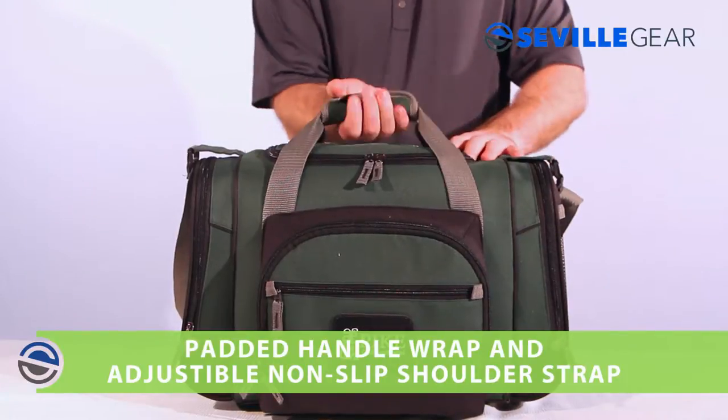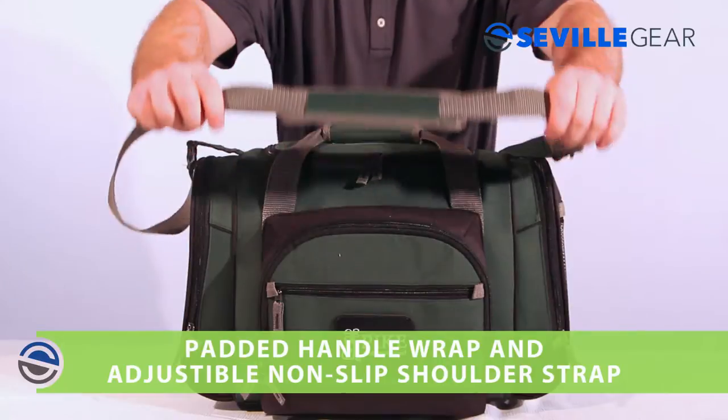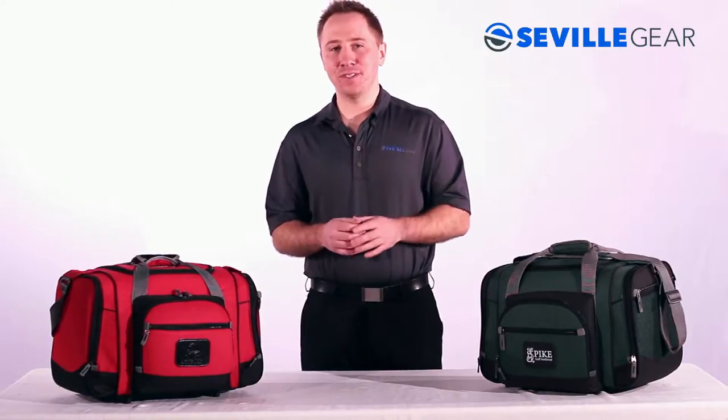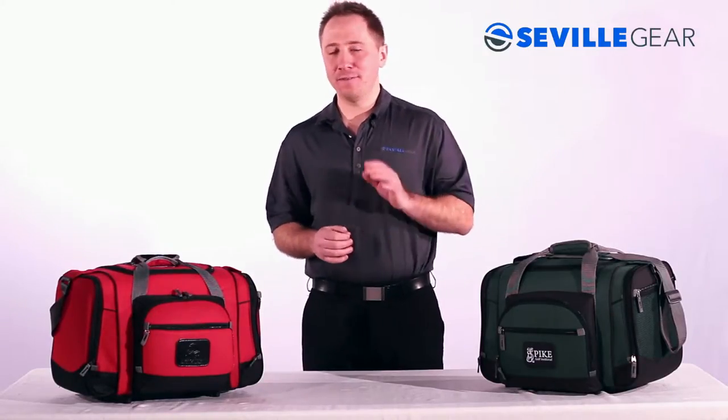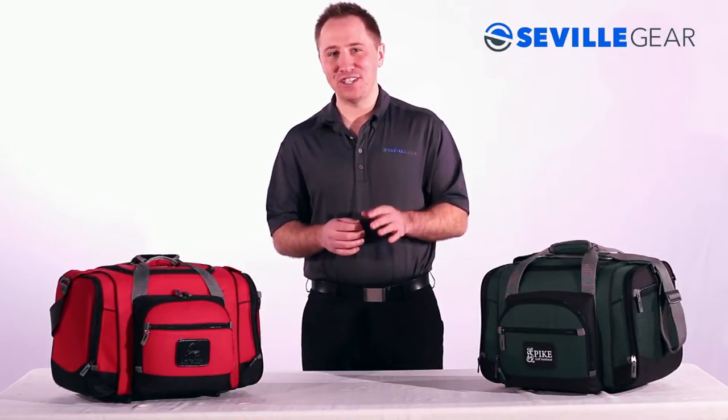The padded handle wrap and adjustable non-slip shoulder strap allow comfort and convenience when carrying. This high-capacity dual-use cooler duffel combo is great for athletic teams, fitness centers, or makes an excellent employee appreciation gift.